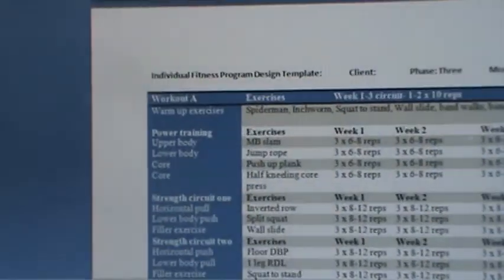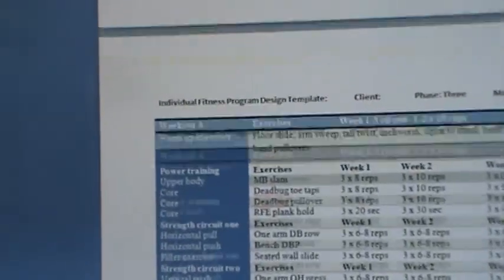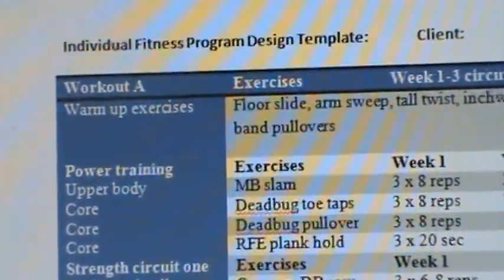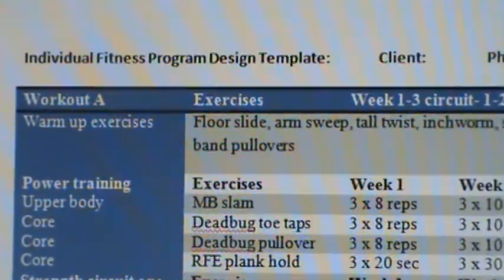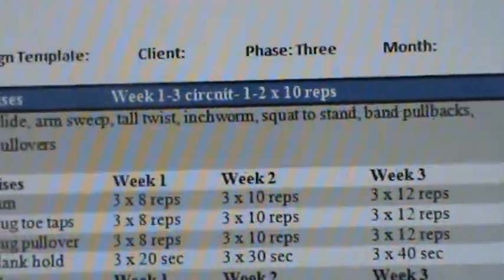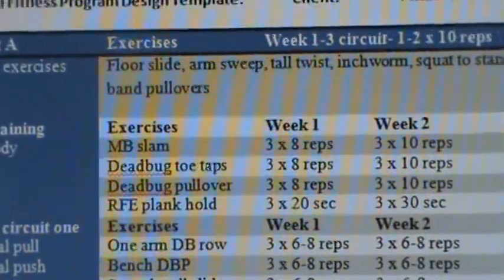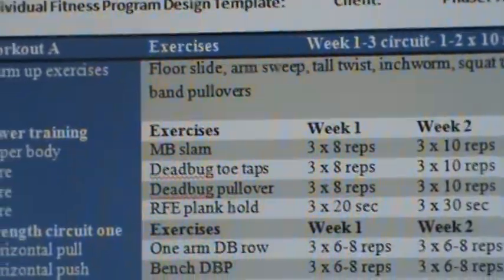Now moving on to our phase two template. We've moved to an upper body warmup. We've changed our drills a little bit, based upon the fact that we're working their upper body. We have a floor slide, an arm sweep, a tall twist. Then we go into inchworm squat to stand and band pull backs, plus band pull overs. We've got some total body drills in there, but really we're focusing a bit more on mobility in the upper body in particular.